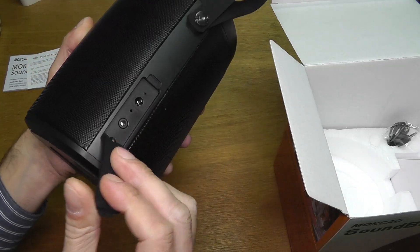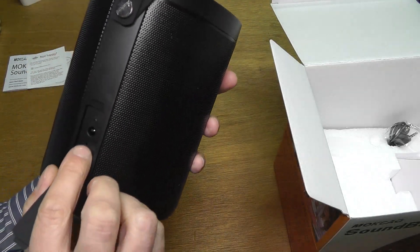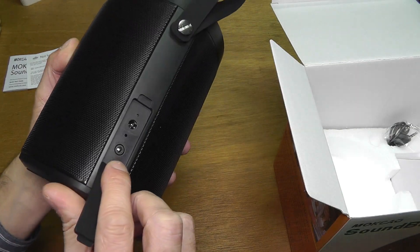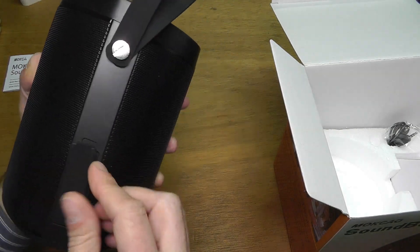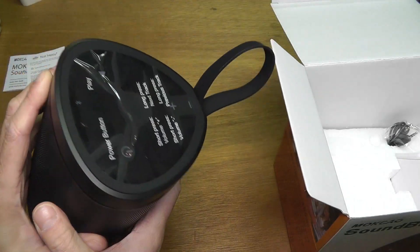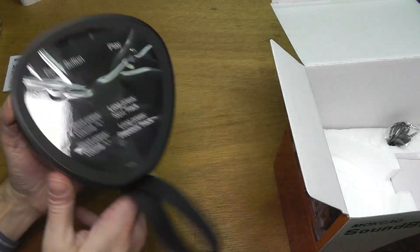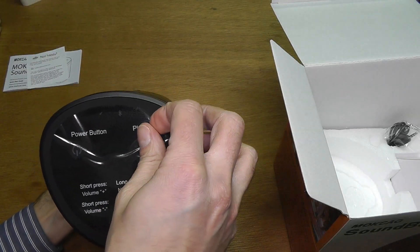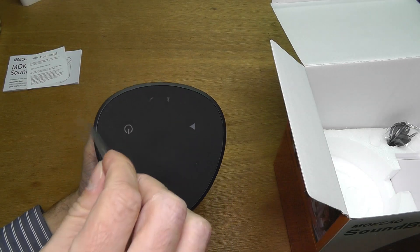And then underneath the strap there is this cover here. And underneath that cover is the charging port and also an auxiliary port. It's a good thing that this has this cover, because that makes this water resistant, or I think like splash proof. So then let's take off here this foil, the protection.